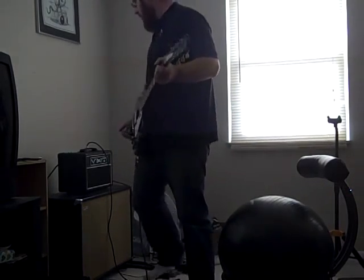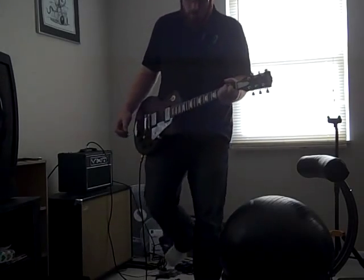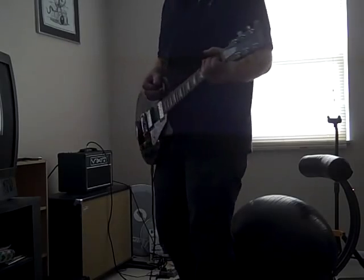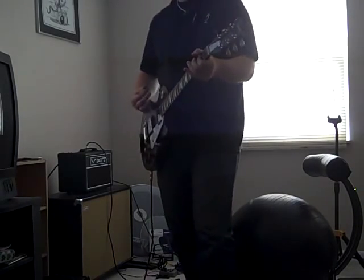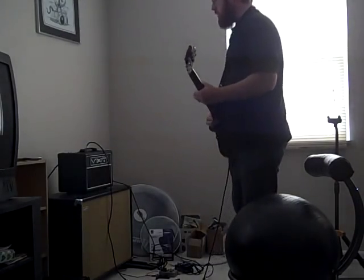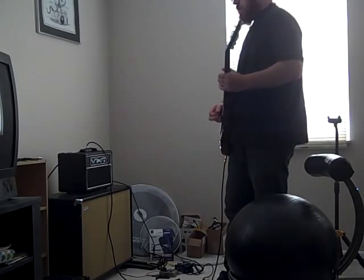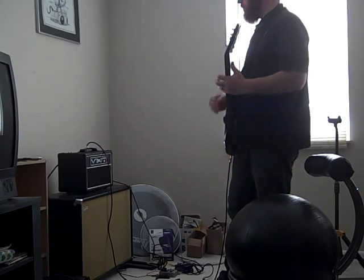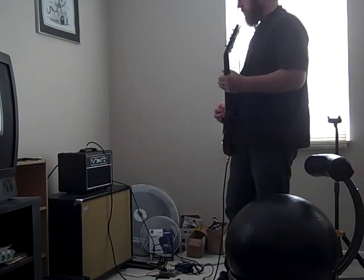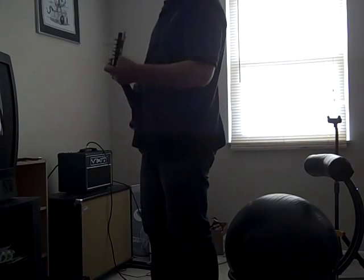Let me play it cranked — I'll show you how much louder it is. I don't know if it'll come out on the video, but... so that's what the boost is.